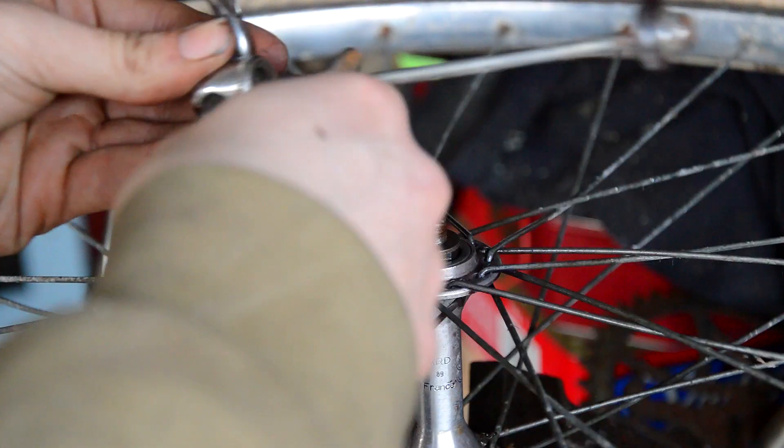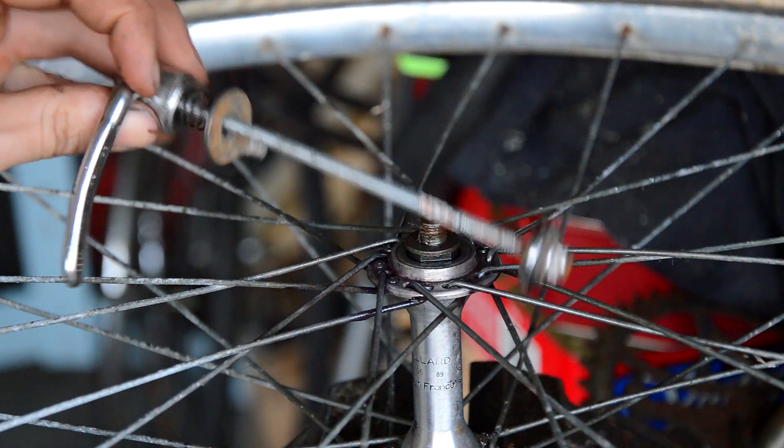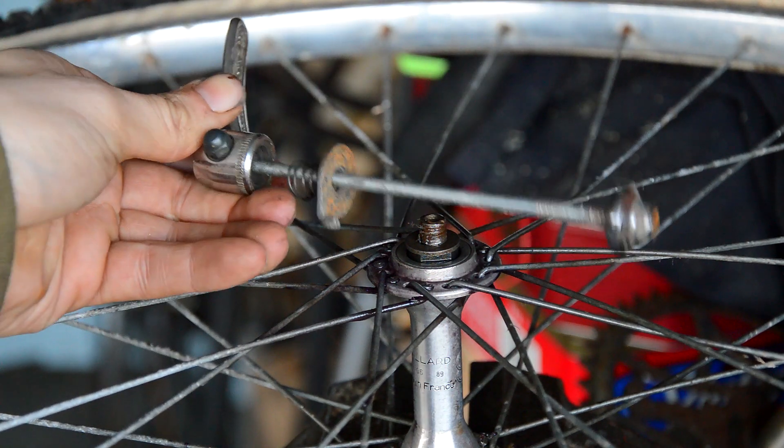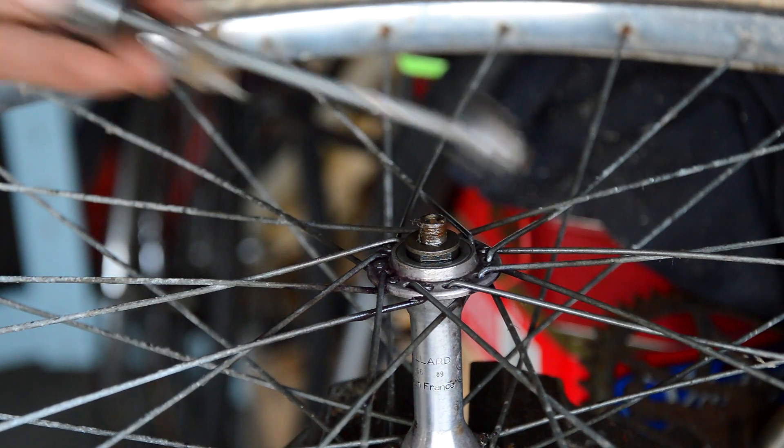Also the axle - well not the axle, the quick release - is bent, so that's going to have to get replaced as well.